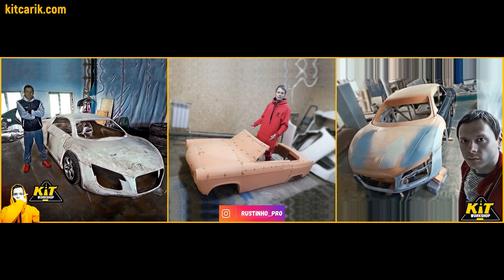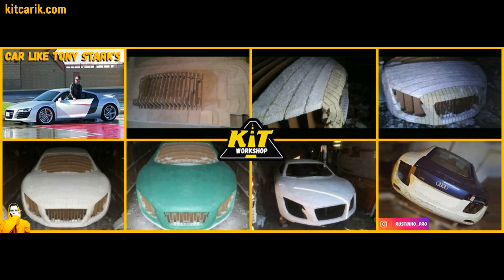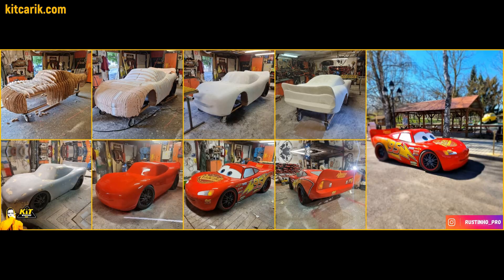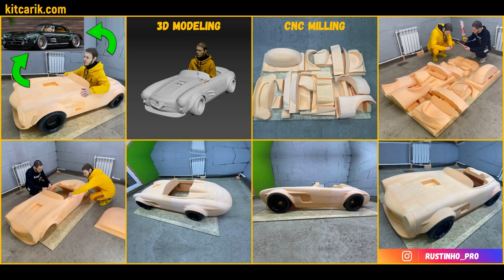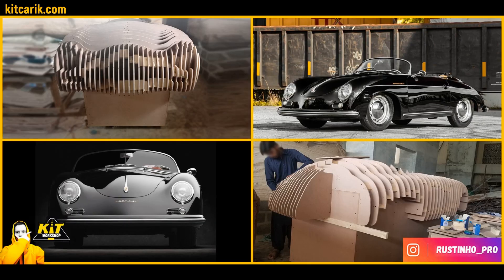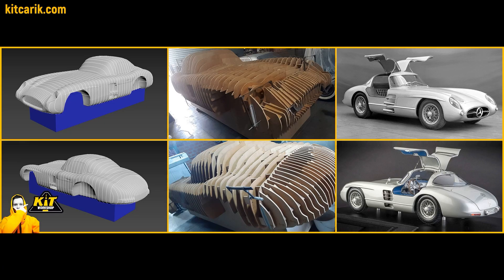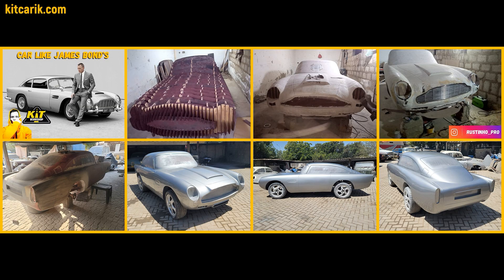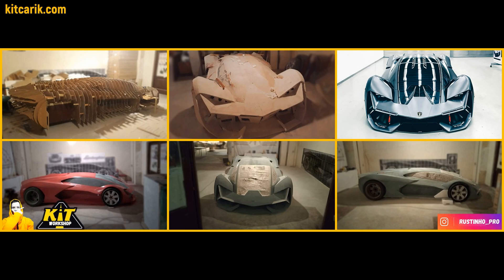In general, choose any method available to you and start building the dream car for yourself or for your child, as our customers did. Car buck assembling, 3D printing, or CNC milling from styrofoam — it's available to everyone without skills. Detailed step-by-step video tutorial included and our help. All our customers didn't have this skill before meeting us, and now they can easily complete their projects. It's like Lego, but for men. Start to make your dream car come true now.